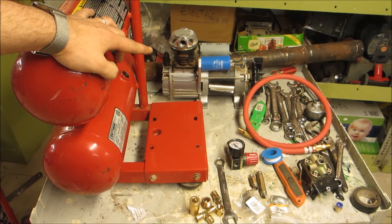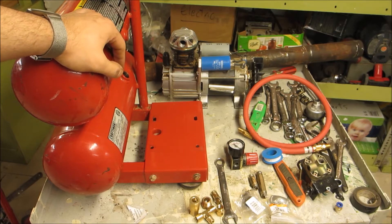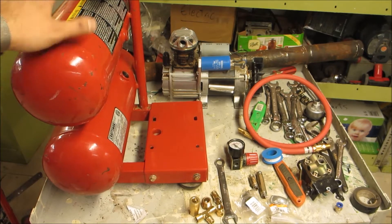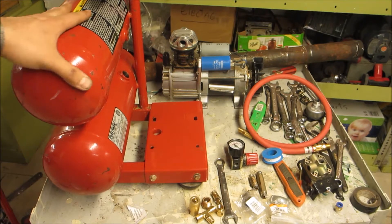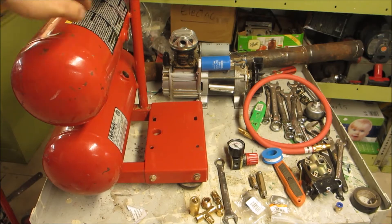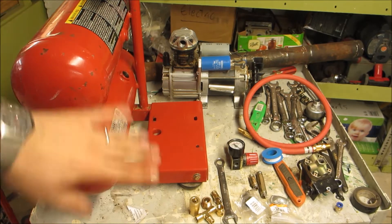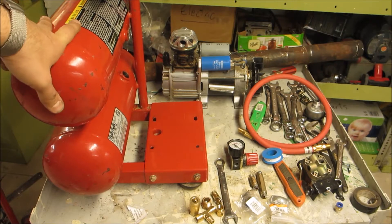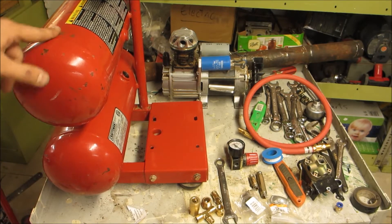I'm going to use the compressor itself as spare parts so it's going to go into my junk pile. But what I'm really interested in are these two tanks which are a bit scuffed on the outside but actually in very very good condition. I pulled out the drainage plug and usually you can find all sorts of gunk and crap in there — it's clean. So this compressor is at very low hours on it and not a lot of air in here.